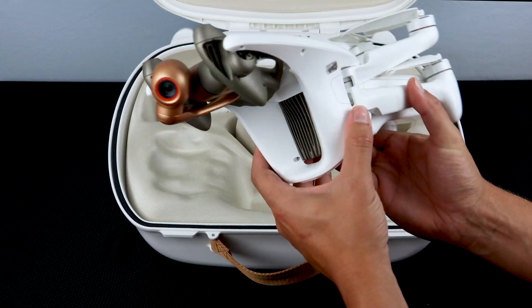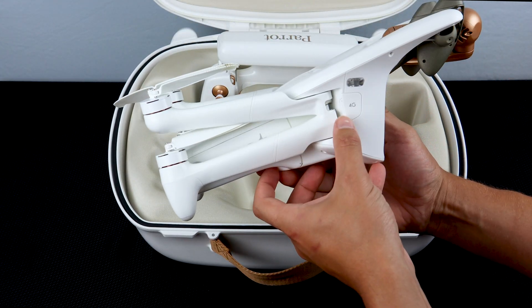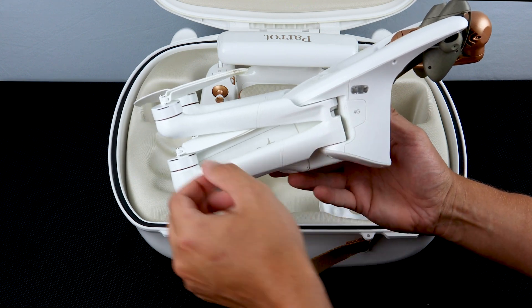On the left side of the drone you'll find a slot for the SD card, and on the right side of the drone you'll find the slot for the 4G SIM card.